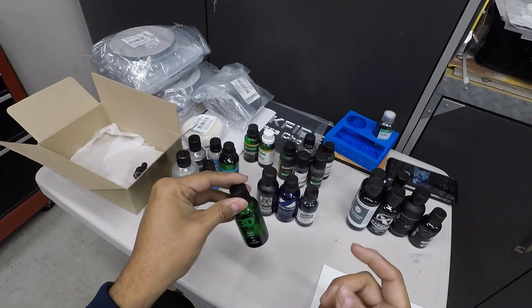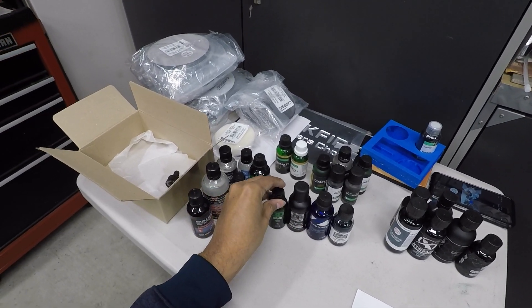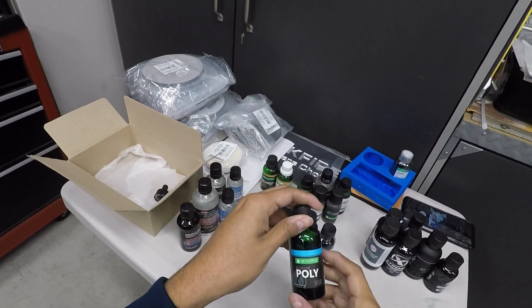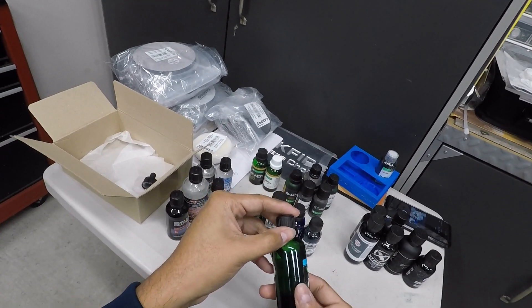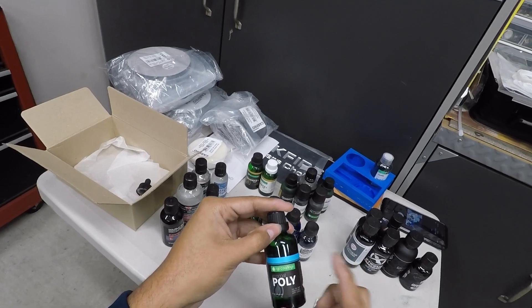I have the 3D ceramic coating, which you guys have seen me use — it's an interesting coating because it feels a lot different and it's definitely a sheeting-type coating. We also have IGL Eco Coat Poly, which only comes in a 50ml bottle and is the only IGL coating available to the consumer.